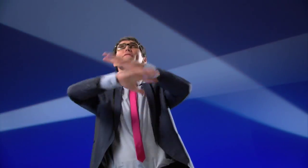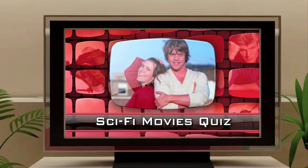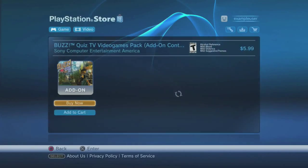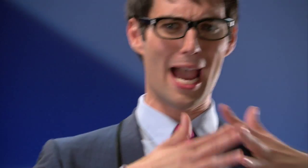But if your brain cells are still begging for even more trivia challenge, there are downloadable quiz expansion packs with more than 500 questions on a whole bunch of themes, complete with pictures, video, and more! Each quiz seamlessly fits right into the QuizTV channels so you can start playing right away!